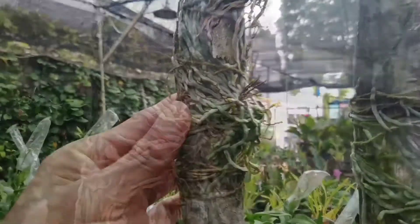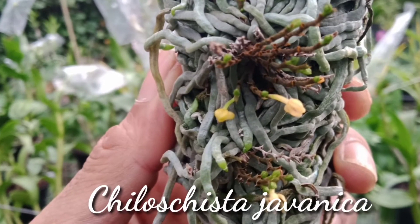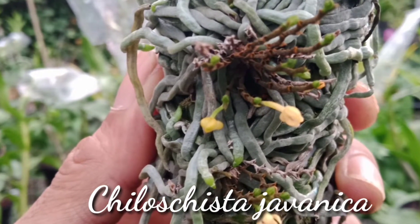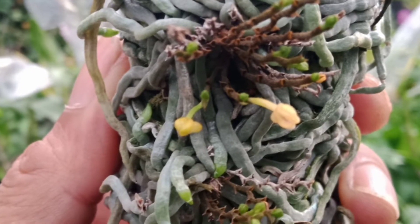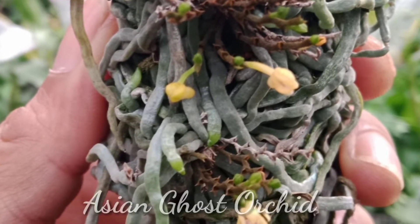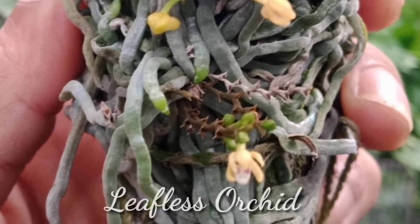Ada beberapa spesies anggrek yang dijuluki anggrek akar atau anggrek hantu, salah satunya adalah Kelosista javanica. Anggrek ini adalah spesies endemik Pulau Jawa, dijuluki pula dengan sebutan Asian Ghost Orchid, ada juga yang menyebutnya Leafless Orchid.